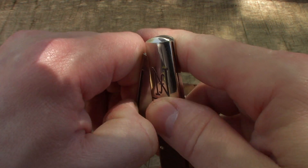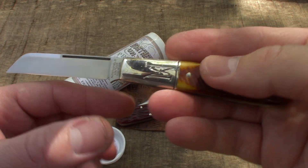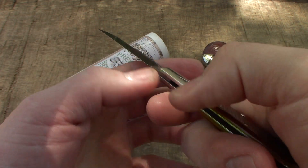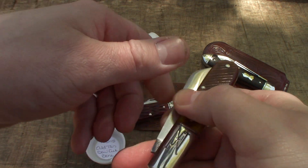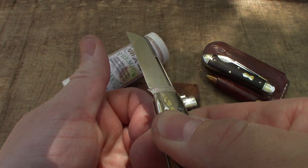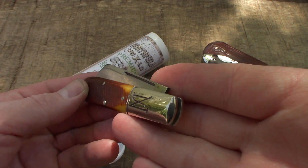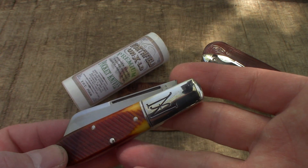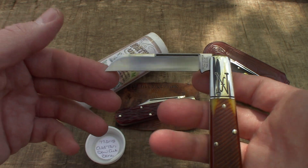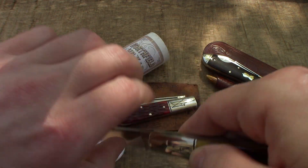Let's open her up — oh yeah, oh man. That is a stone cold eight, on the money. Man, that is beautiful. This little honey right here looks brand spanking new. Four years old and this thing looks brand spanking new — it ain't been out of the tube very much. Look at that. Got my fingerprints on it there, but man, that is a sweetie.